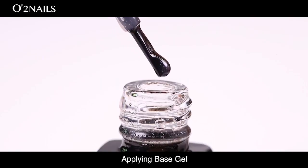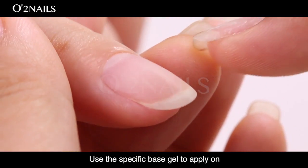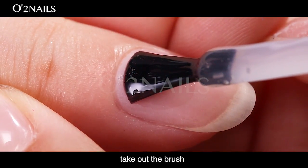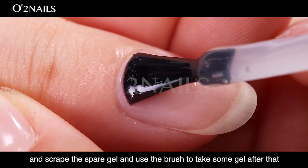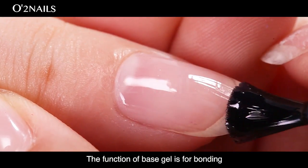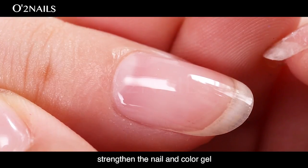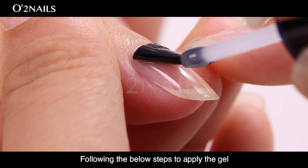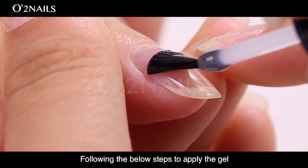Applying Base Gel. Use the specific base gel to apply on the nail as the first layer. Take out the brush, scrape the spare gel, and use the brush to take some gel. The function of base gel is for bonding, strengthening the nail, and adhering the color gel.